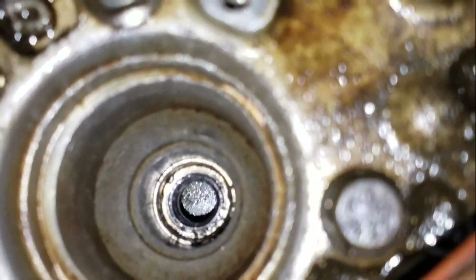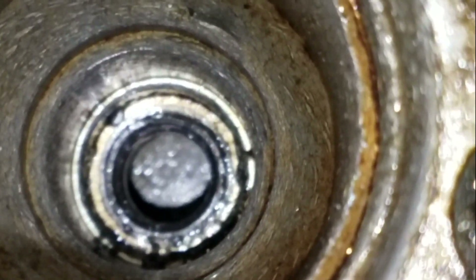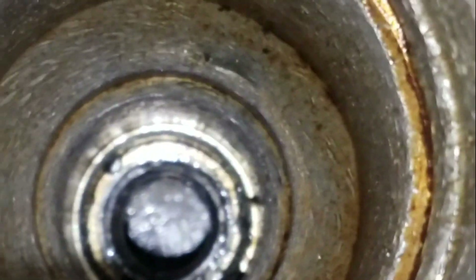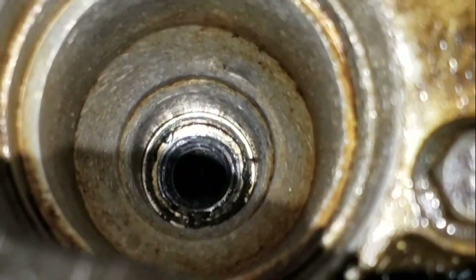This is a spark plug hole that was damaged. I've already rethreaded this, I've already tapped it out and installed the helicoil — or timesert — in there. You can see the black ring, which is the actual helicoil I put in there.